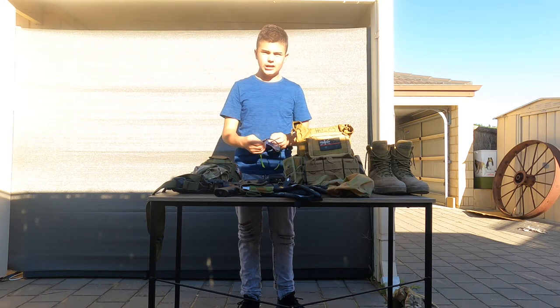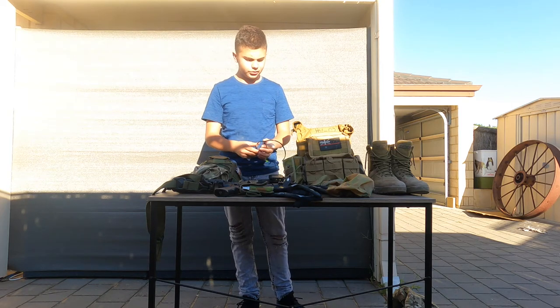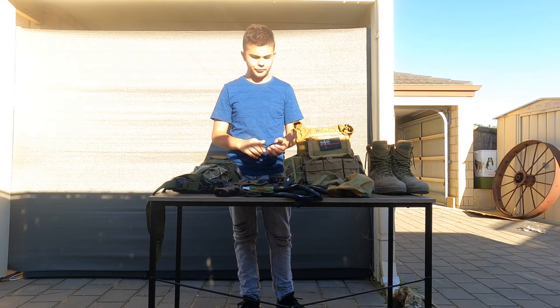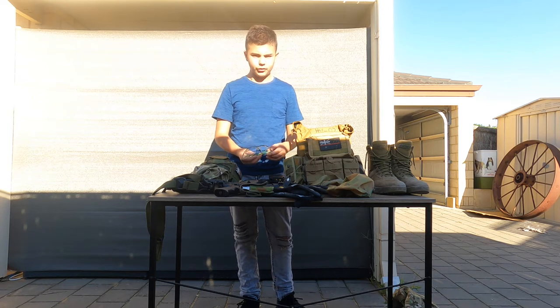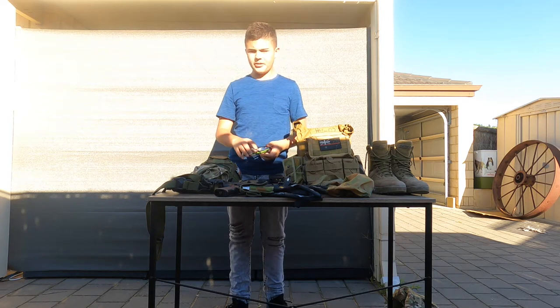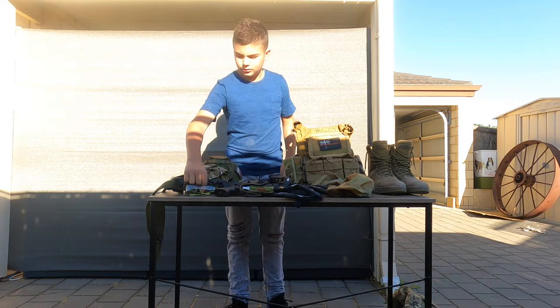Next we have my good old safety glasses. Been using these for about a year. No special brand, just an old cheapo pair from Bunnings. So far they've held up pretty good — just a bit of scratching under the lens, but apart from that they've been pretty well done.